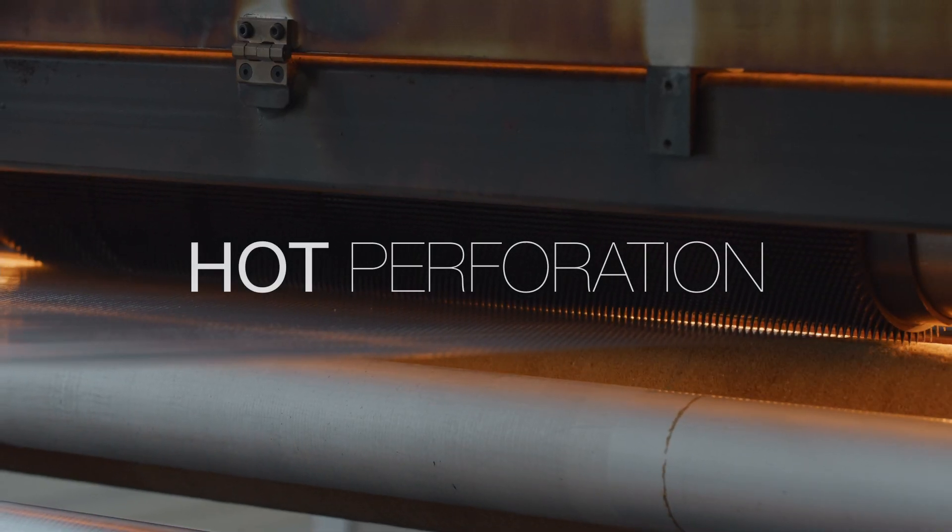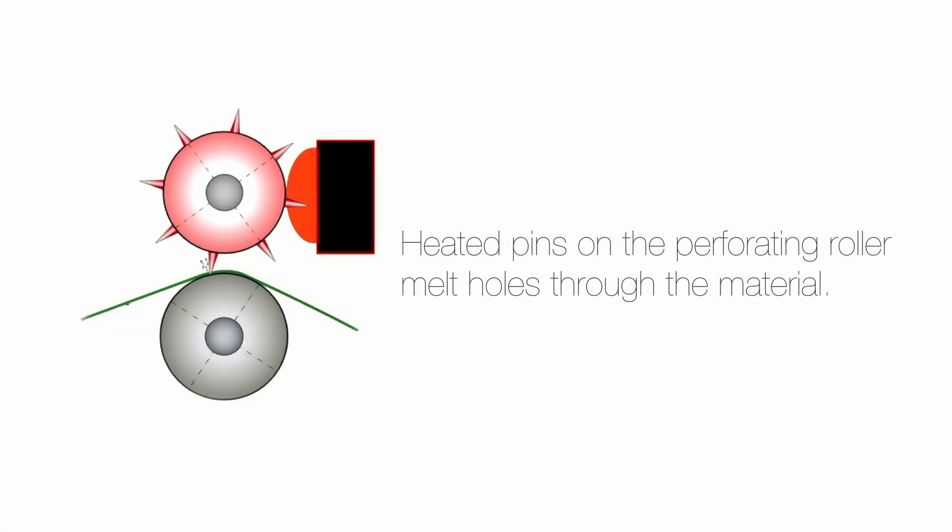For hot perforation, the perforation rings melt holes into the fusible material.